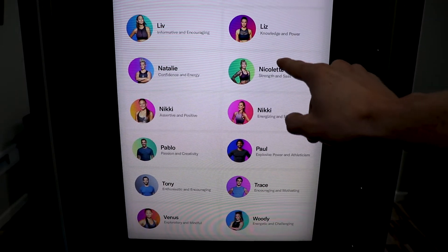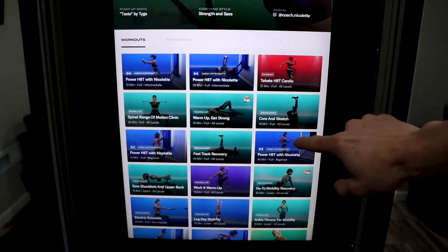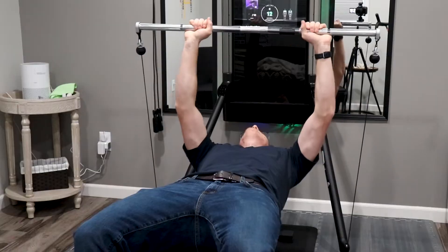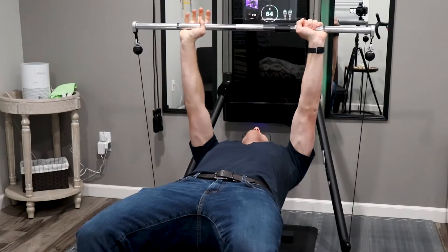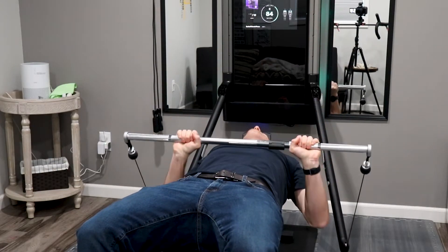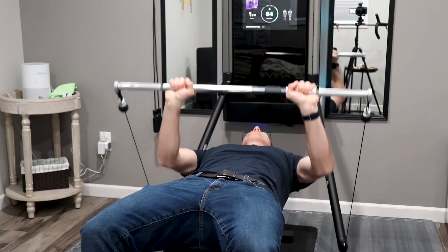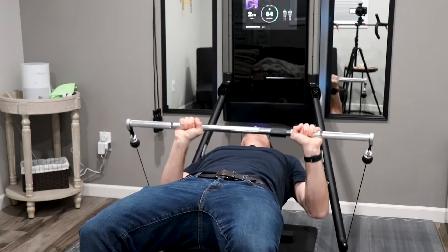The instructors with the different programs on the Tonal are top notch. It is just as good as any other type of instructor-led smart screen out there from what I've seen. They really help you with your form in the sense of telling you exactly what you need to do and showing you on screen. I'll get back into form feedback in just a little bit.